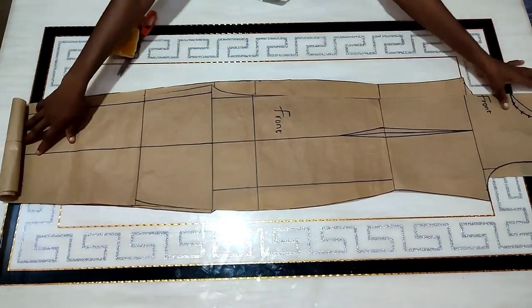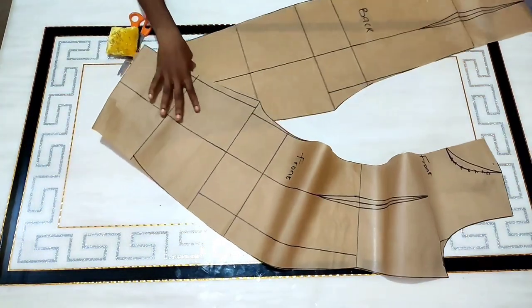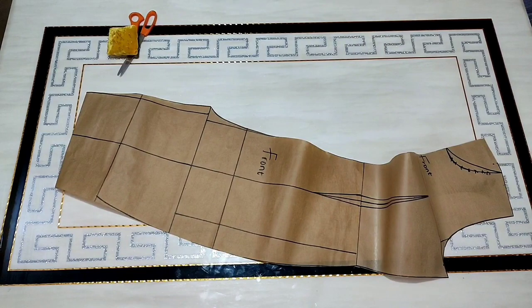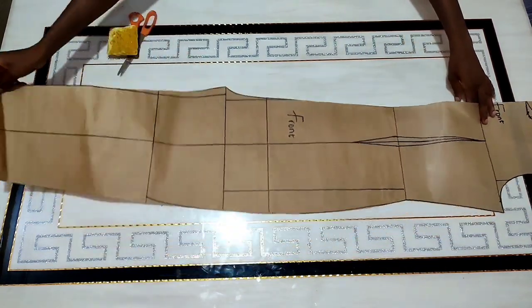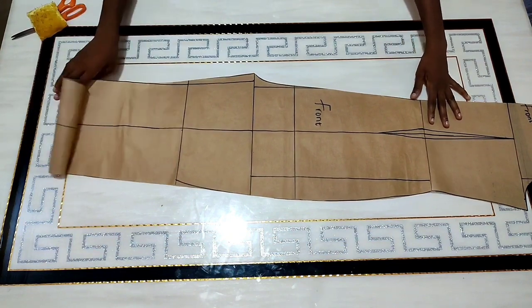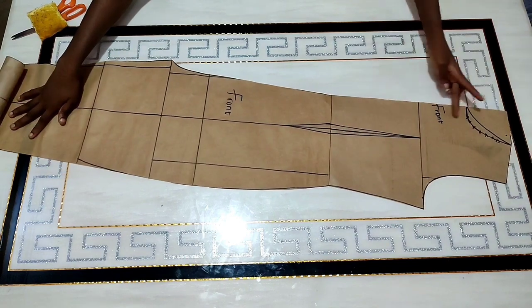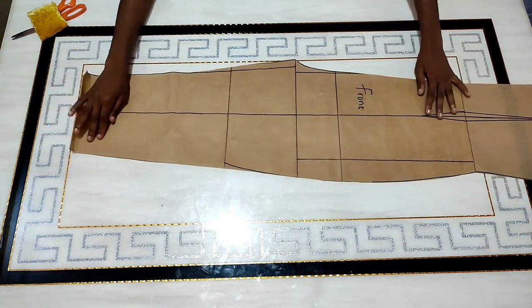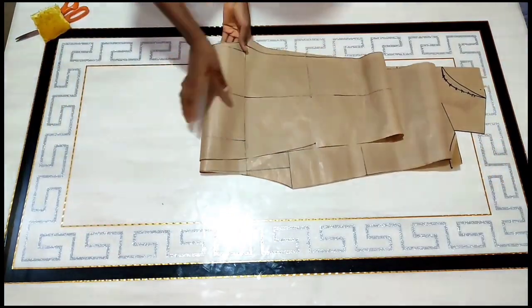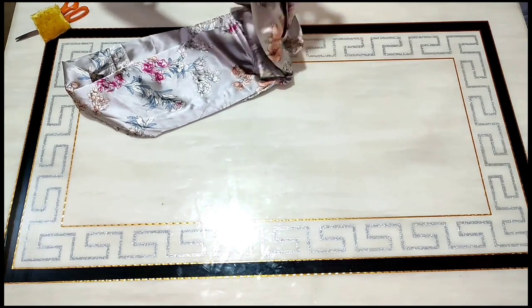To begin with the cutting of this style, I already have my jumpsuit pattern drafted and cut out. I'm going to be using this pattern to cut the style we are about to make. If you'd like a tutorial on how this pattern was made, let me know in the comment section and I'll make a video illustrating that. This is the fabric I'm going to be working with.